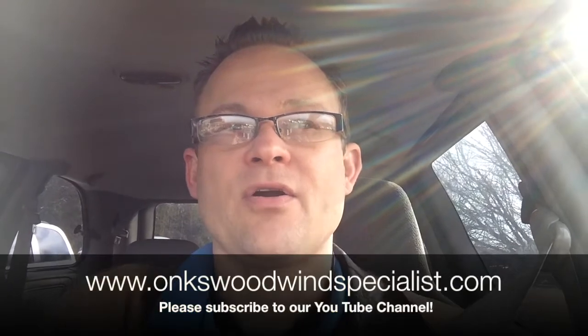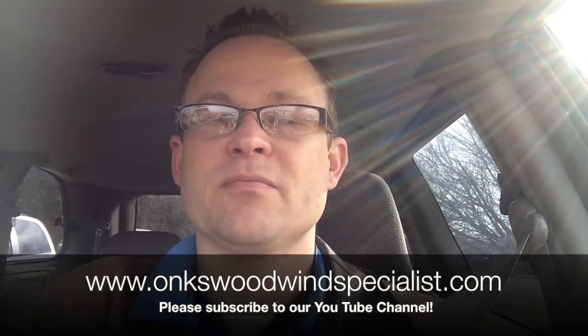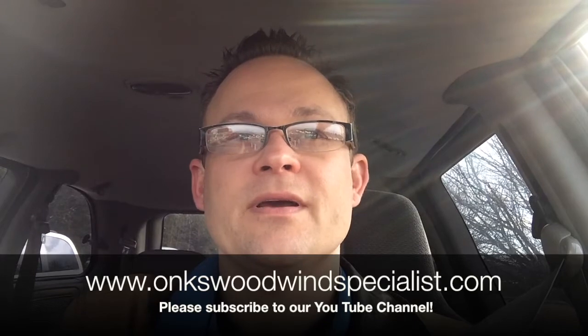Hey everybody, this is Jason Onks, Onks Woodwind Specialist. I'm sitting in the car rider lot at my daughter's school and just had a few extra moments, so I just wanted to talk to you real quickly about cold weather and your oboe and/or clarinet.